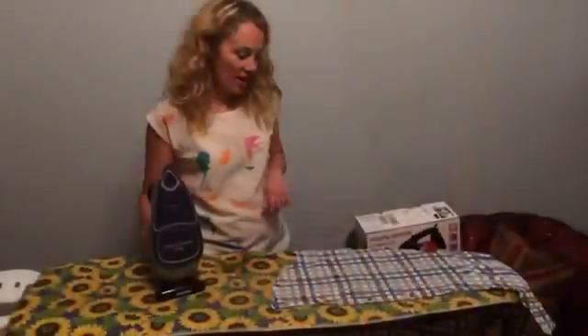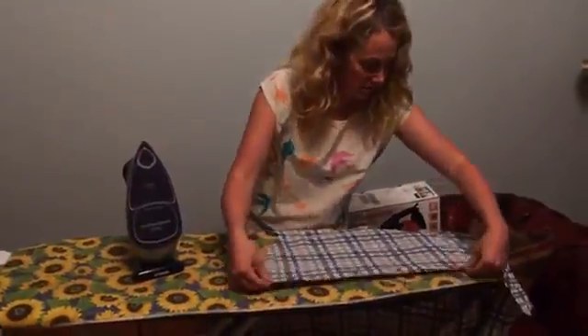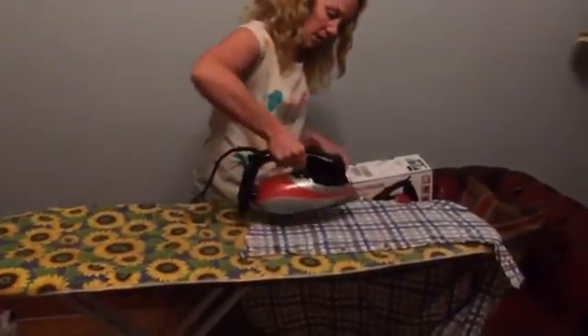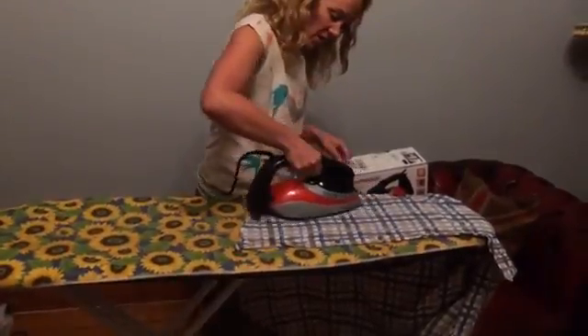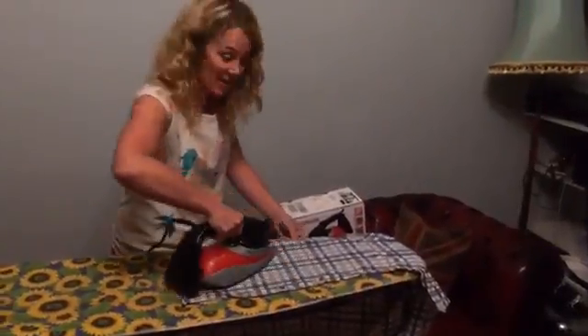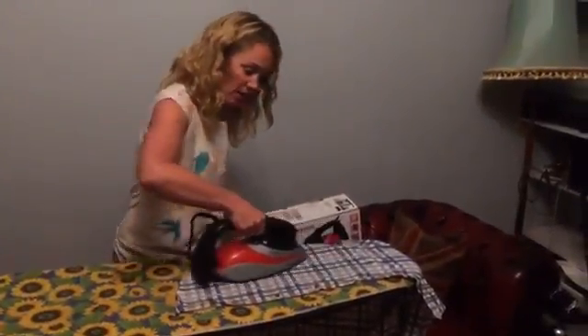We'll see how it does. So I'm going to start with my husband's shirt here, which is really wrinkly. Let's begin. Initially what I can say is this grip is certainly working. It's very easy. It's sliding really well.